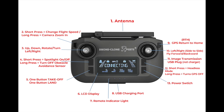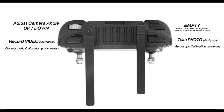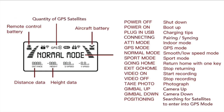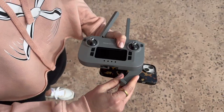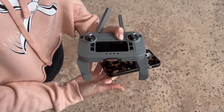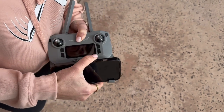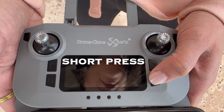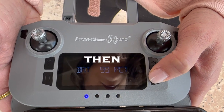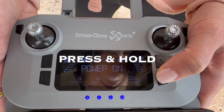Here are the remote control instructions. You can re-watch and pause this section to get a better understanding of all remote control functions. First, extend the antenna. Then pull out the phone holder brackets from the bottom. To turn the remote on, short-press the power button, which will indicate the remaining battery level. Then long-press until the power comes on.